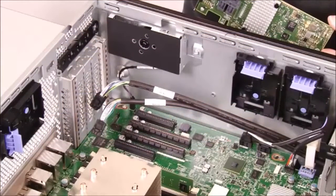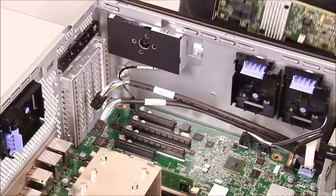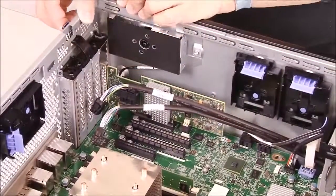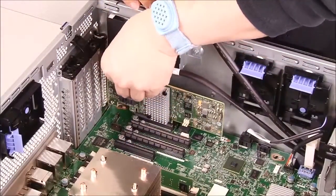To install an adapter, remove the adapter from the package. Determine which PCA slot will be used to install the adapter. Press the adapter firmly into the expansion slot. Rotate the adapter retention brackets to the open position. Close the adapter retention bracket. Connect the adapter cables.